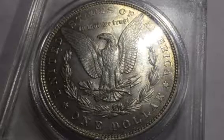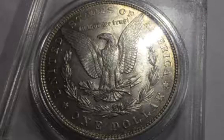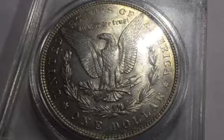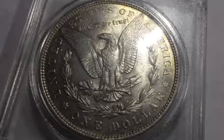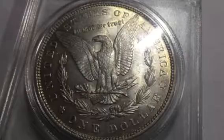Hey guys, it's Wooly Samus Coins back with another video today. We're going to talk about Morgan dollars. I have some beautiful Morgan dollars to show you — I have the one from the previous episode, the 1879-CC, along with this one and about two more that we're going to look at today.